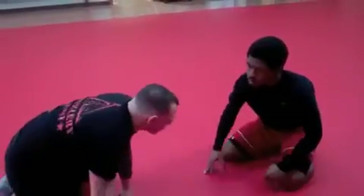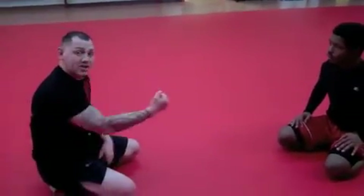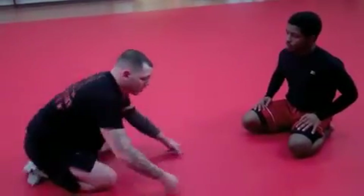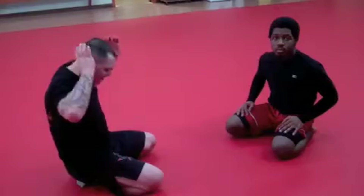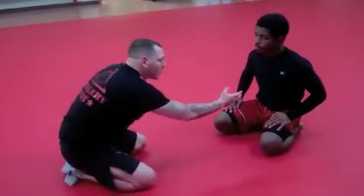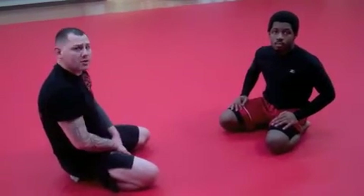As I'm grabbing that leg, we're separating him from his base more. The more we stretch him out, the less effective his base is. We have more surface area to choke with our legs the more we stretch him out than if he was scrunched up. Play with that, see how it works for you. Enjoy.